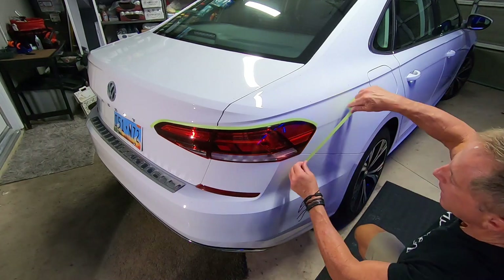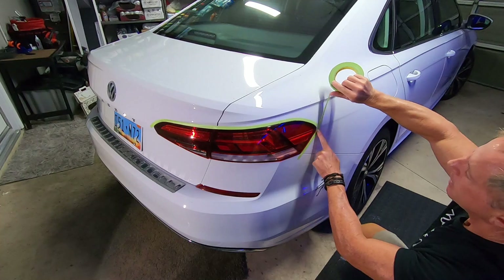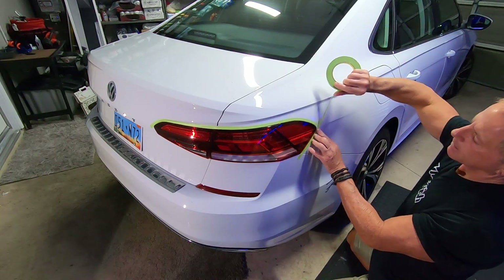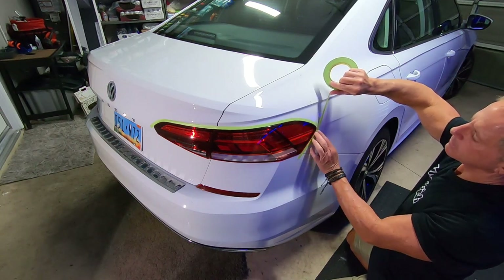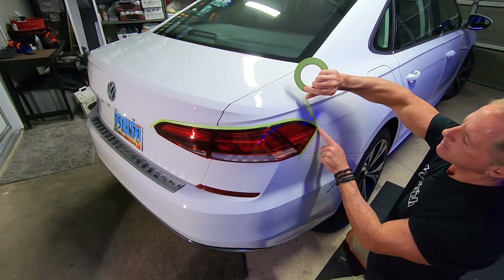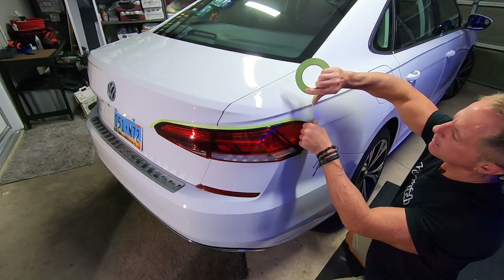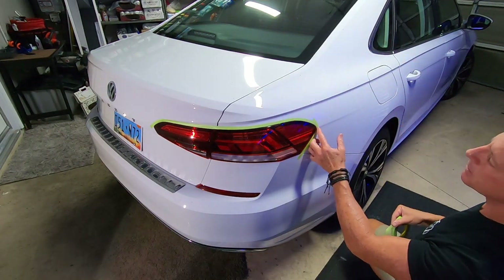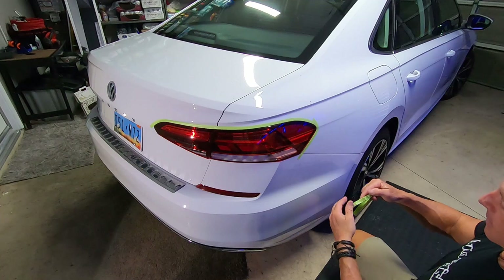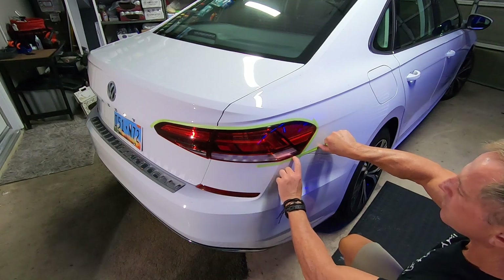You may ask: why on earth would you want to polish a plastic tail lens, Darren? Well, I'm really into the details. It is said that God is in the details, the devil is in the details — but I say the difference is in the details and the answers are in the details. Why would you spend that much time taping it off? Well, this is part of the details of high-end paint correction, high-end detailing — whatever you want to call it. I am being very precise.